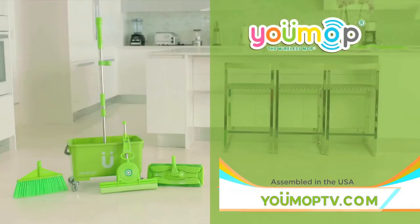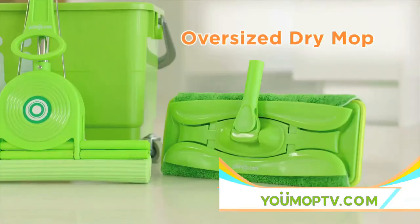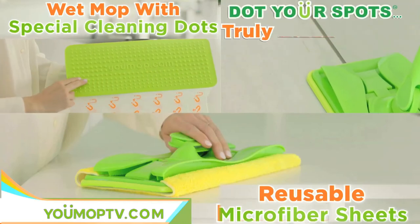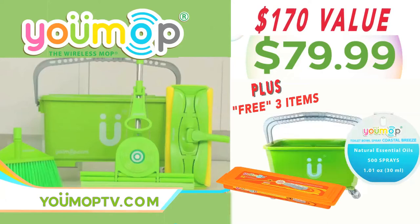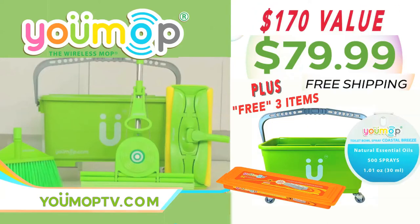Go online now to receive U-Mop with built-in Bluetooth, the pole, mop, oversized dry mop, sponge, and broom. Order now and receive free wet cloths, a 6-gallon bucket, toilet spray, and free shipping. A $170 value for only $79.99.